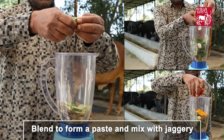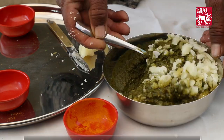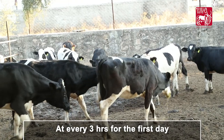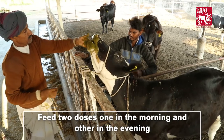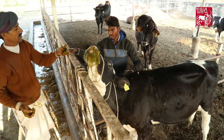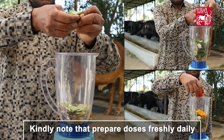Preparation: Blend to form a paste and mix with jaggery. Feed the doses in small portions orally every three hours for the first day. From the second day onwards, feed two doses — one in the morning and one in the evening — daily until the condition resolves. Kindly note: prepare doses freshly daily.